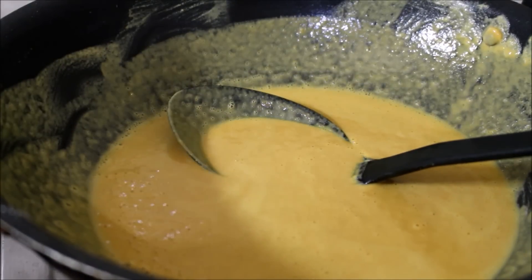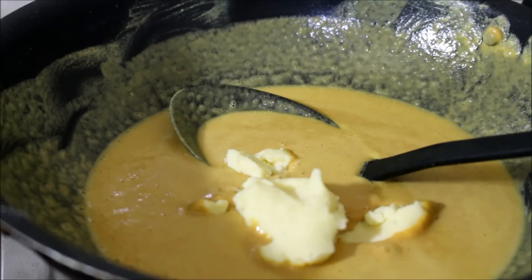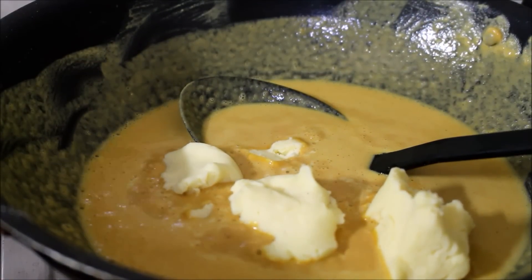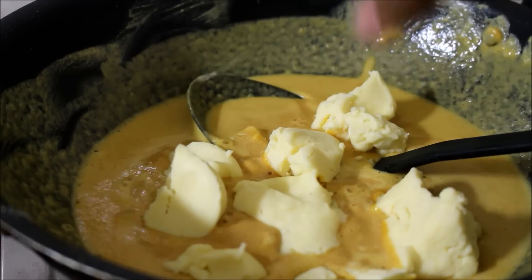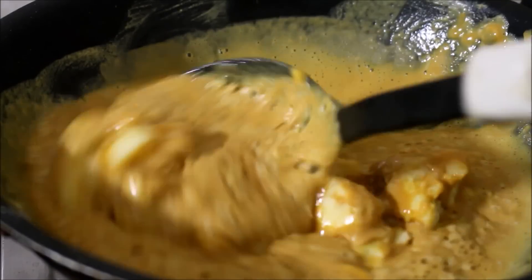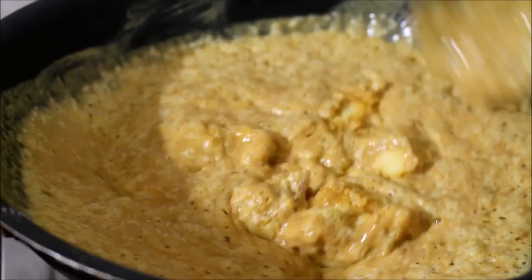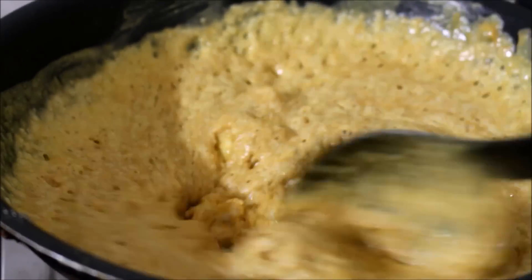Once the besan has fried and you get a very good aroma, crumble the kova or milk solids and add it to the besan. Once you start adding the kova, the besan will start to foam. Don't worry — gently keep stirring on low to medium flame and all the ingredients will combine eventually.